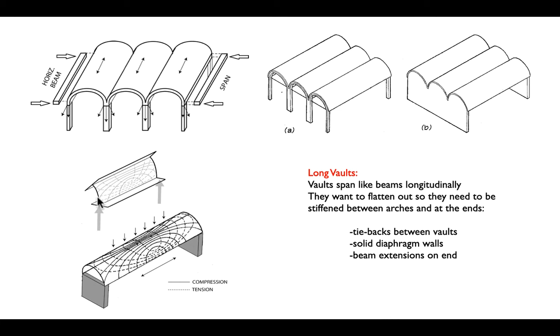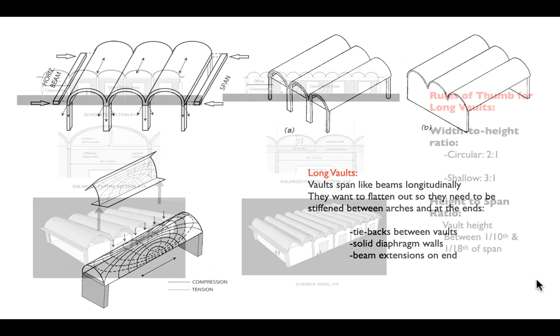You can think of it basically like an I-beam projected onto a curved surface, where we have a flange at the top, a flange at the bottom, and a web in between.